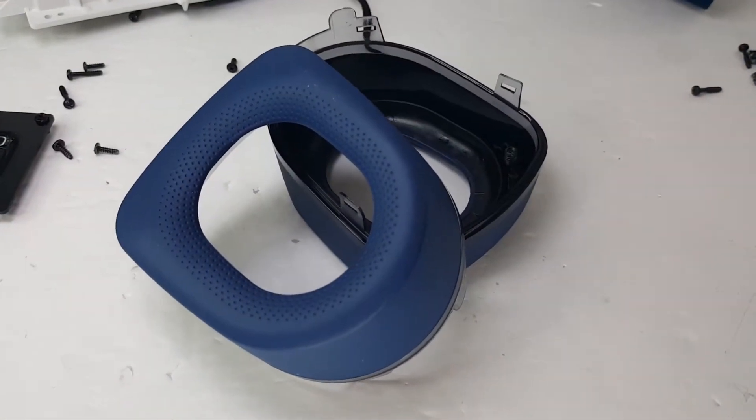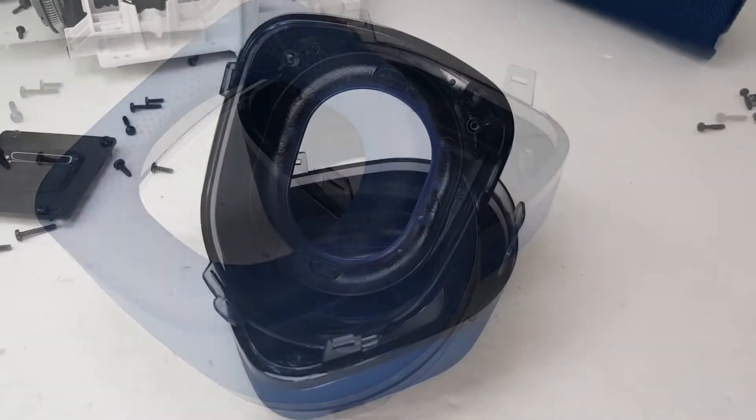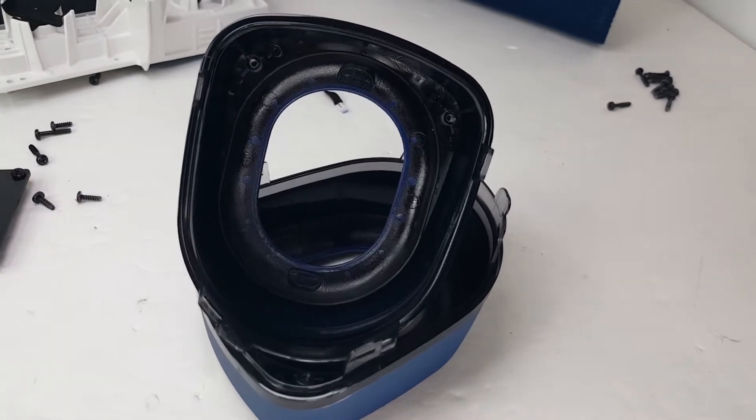The frame here is made of some rubberized hard plastic material designed to help protect the passive radiator and to help the speaker absorb shock, knocks, bumps, and drops that come with everyday use.